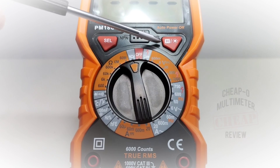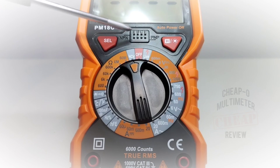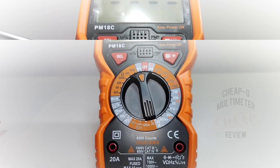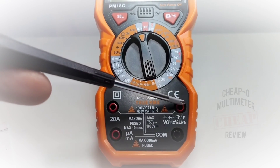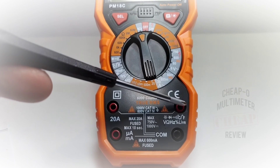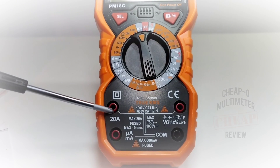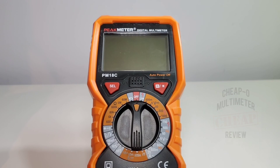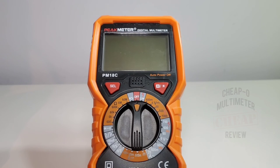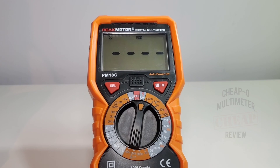Continuing on the selector: continuity and diode defaulting to continuity, resistance up to 60 megaohms, and NCV or non-contact voltage. On the left we have the select switch, on the right hold and backlight. In the middle is the HFE transistor socket for NPN or PNP. At the bottom we have four inputs: common, and inputs for capacitance/diode/continuity/temperature/voltage/resistance/frequency/duty cycle, microamps/milliamps, and high current up to 20 amps.